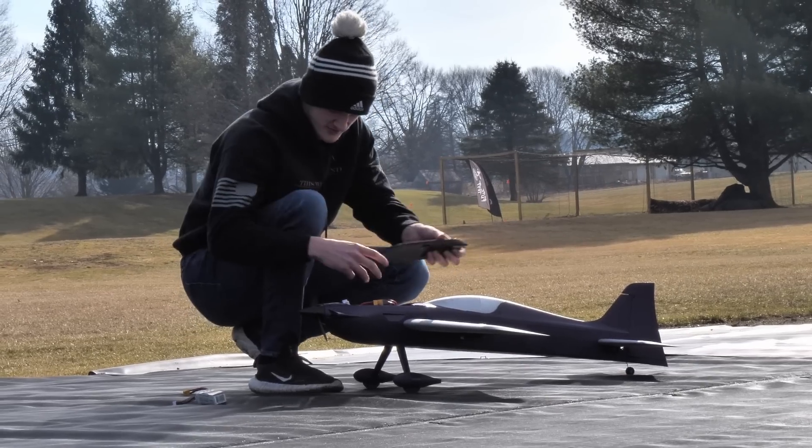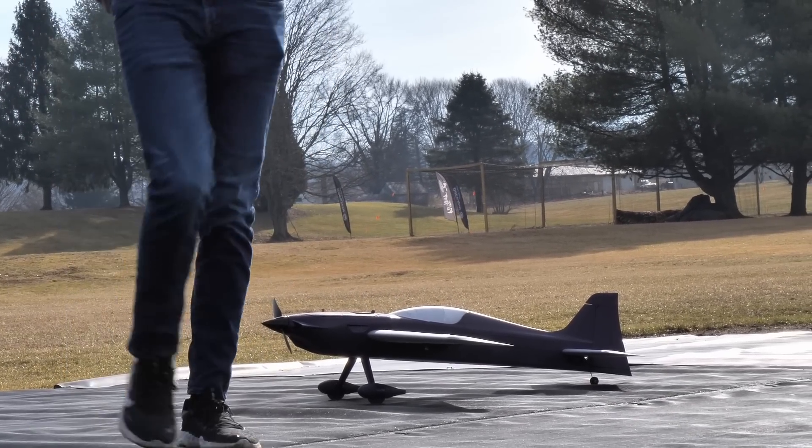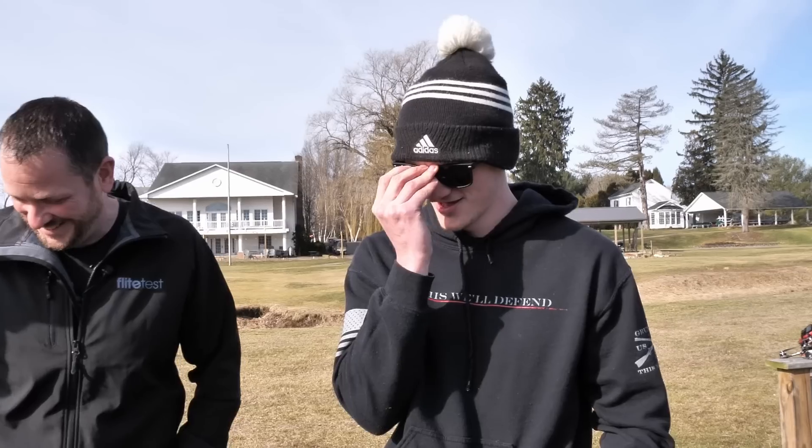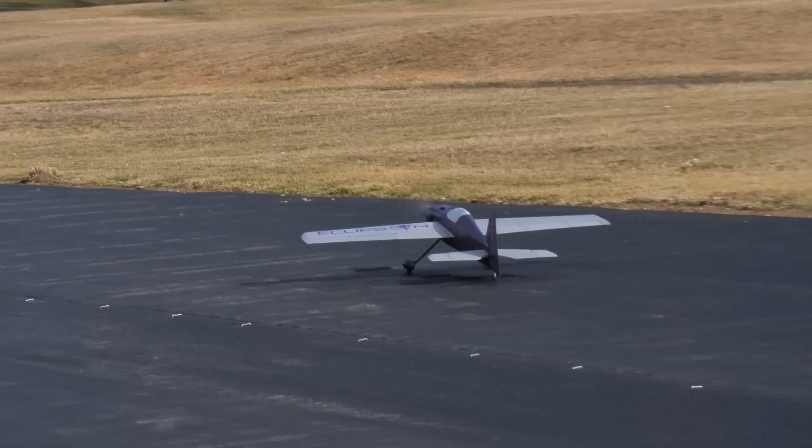I say we let the boss fly. The unfortunate thing is we won't have air-to-air, but that's okay — I think it'll be just as good. This is one of my first times actually flying in an episode with people in front of me. It's a little weird — I don't know what to do with my hands.